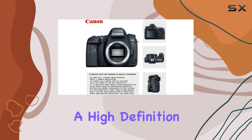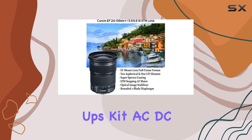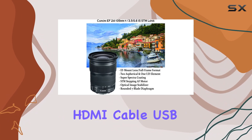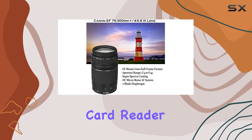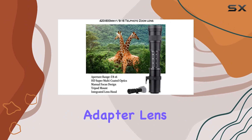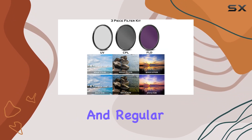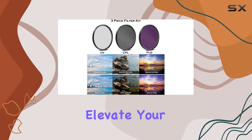The inclusion of a high-definition three-piece filter kit, four-piece macro close-ups kit, AC-DC home and car travel charger, HDMI cable, USB card reader, wireless remote, camera hand grip strap, T-mount adapter, lens cap keeper, lens pen and blower, tulip lens hood, and regular lens hood further elevate your photography.